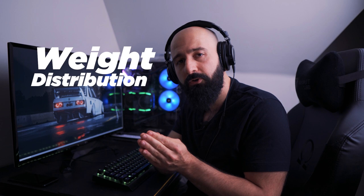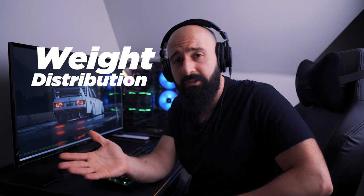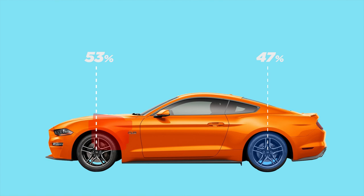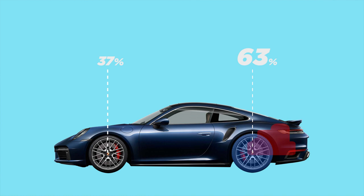The next thing to consider is weight distribution — basically how much of your car's weight is on each axle. Where your engine and drive axle are largely determines your stock weight distribution. For example, the Golf GTI is a front-engine, front-wheel-drive car with a 60/40 front-to-back weight distribution. The Ford Mustang is a front-engine, rear-wheel-drive car with a 53/47 distribution. The Porsche 911 is a rear-engine, rear-wheel-drive car with a 37/63 distribution. Is 50/50 the glorious weight distribution everyone should chase? Not really — it depends on the car and what it's being built for. A general rule of thumb is to keep more weight on the drive axle to get the best acceleration, which is why the Golf GTI drives and handles so well even in stock form.